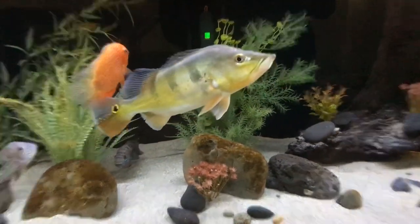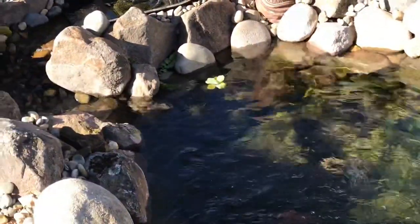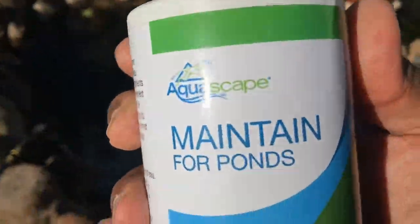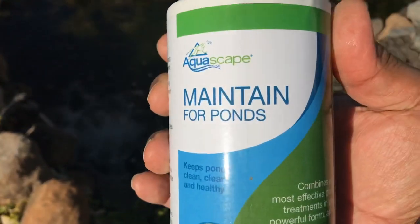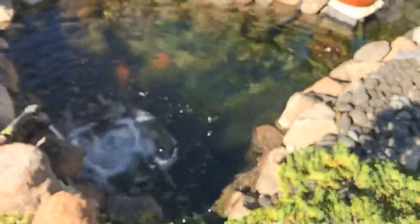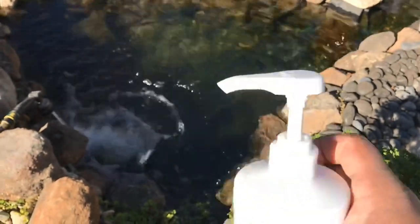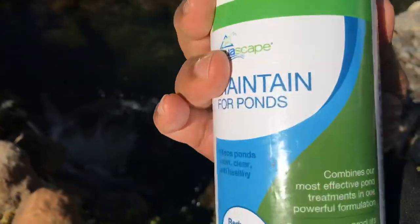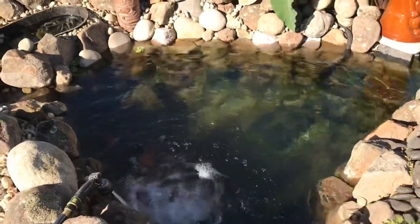The predator tank is doing great — we did a big water change for them yesterday. As you can see, Tiki Falls is getting filled up and is just about at the right height now. The product I use especially for a huge water change is Maintain for Ponds by Aquascape. Not only does it take care of all the chlorine and chloramines in your tap water, but it also makes your water crystal clear and adds beneficial bacteria. It's one squirt per hundred gallons — I added about 400 gallons worth, which is only four pumps.